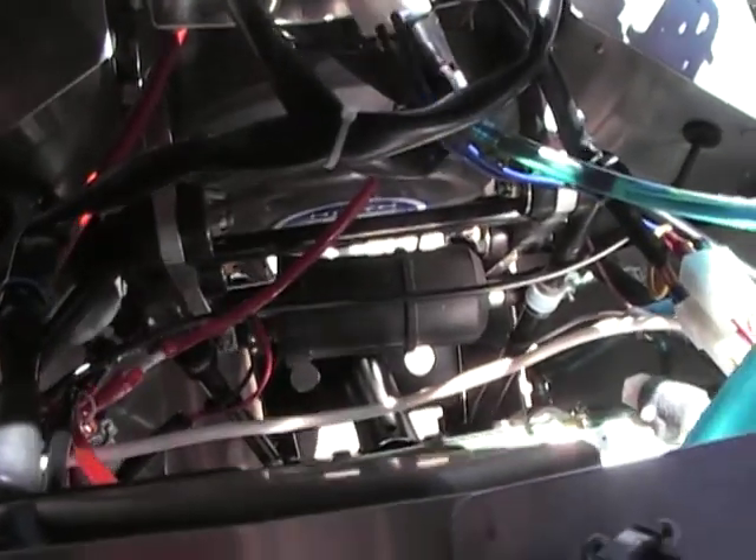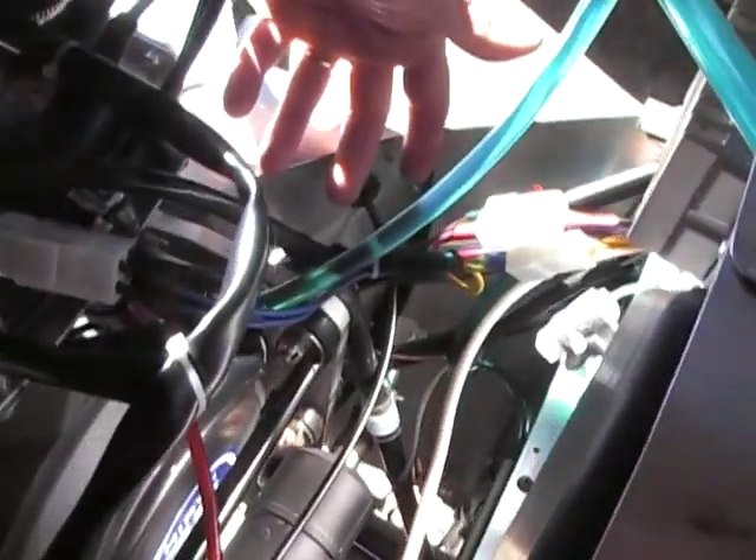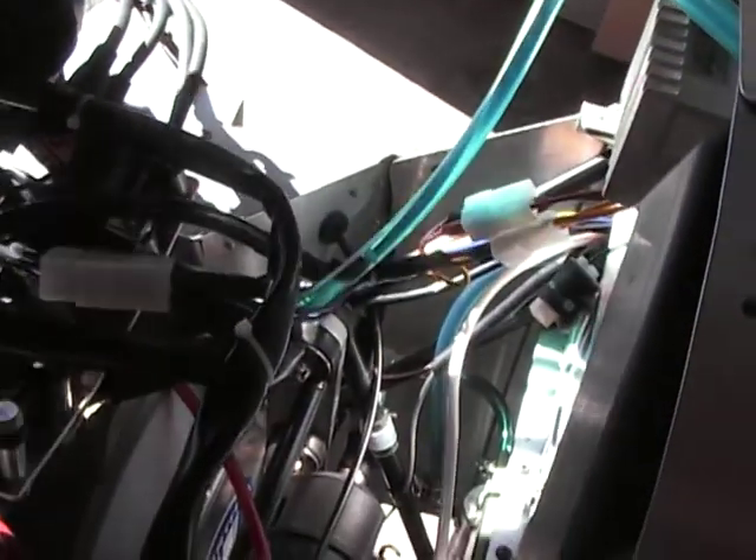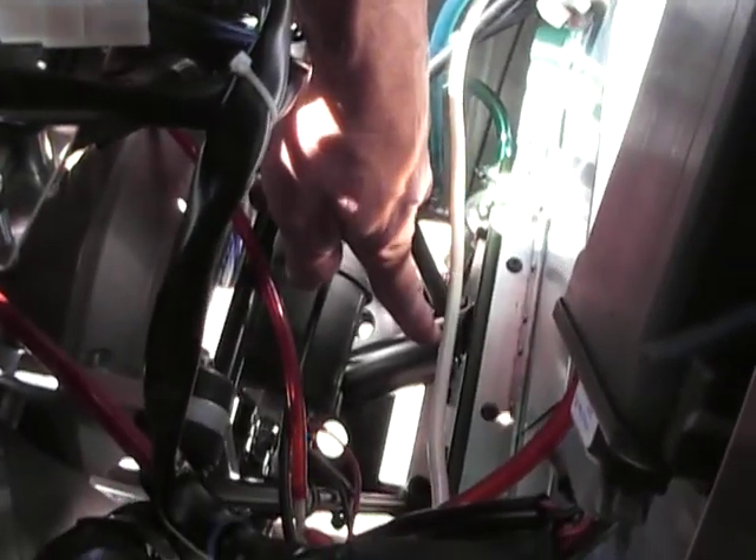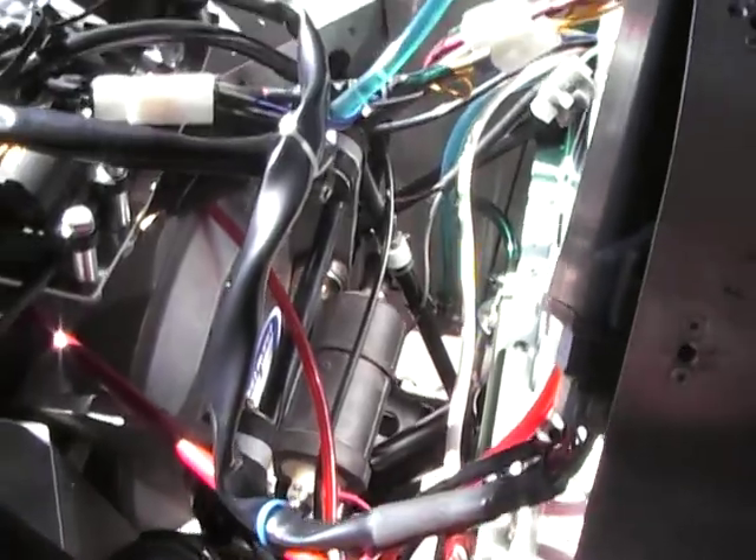The same thing is repeated on the other side. In addition, this mount has built into it a bracket for mounting the nose gear. And that's it.